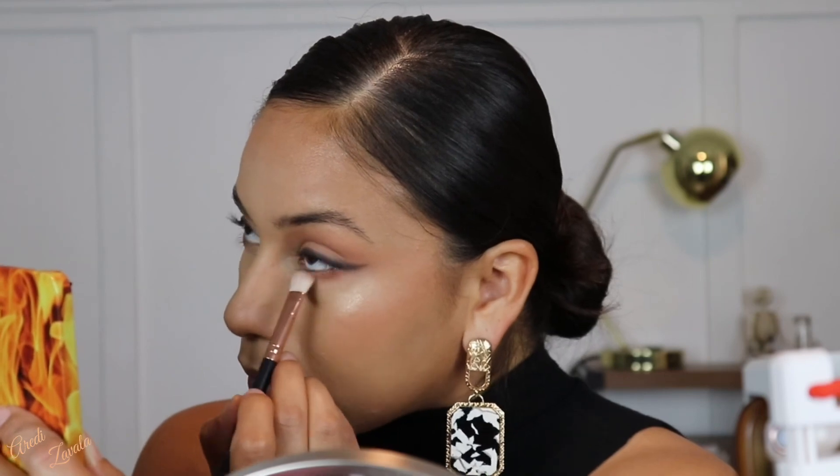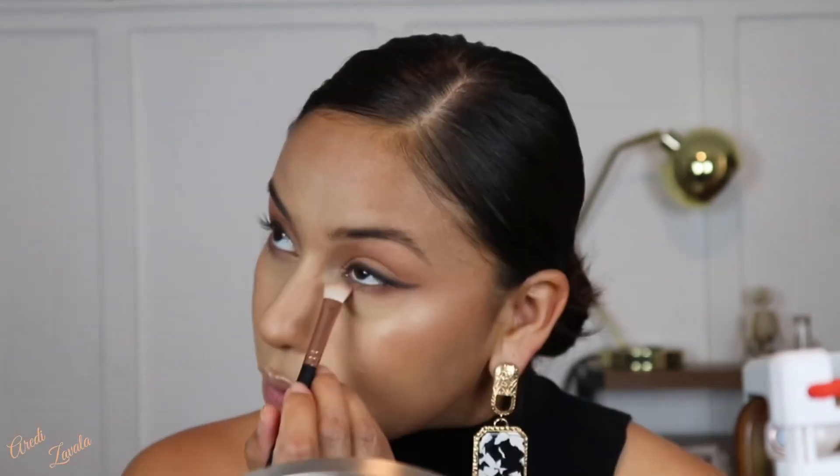For the bottom lash line, instead of adding the same shades as the top, I want to keep it simple this time. I'm just going to use the crease shade — ashes — on the bottom lash line and blend it out really well.